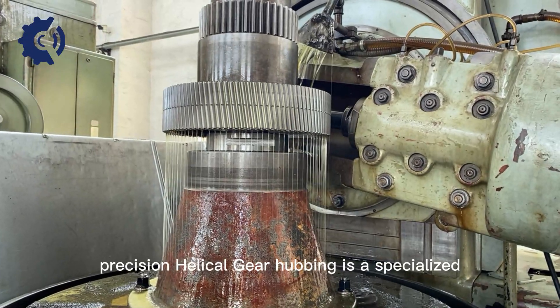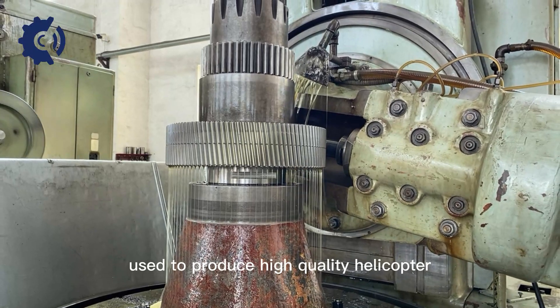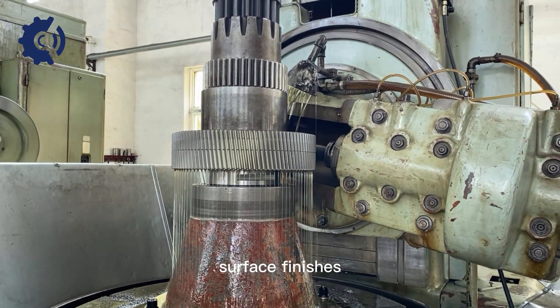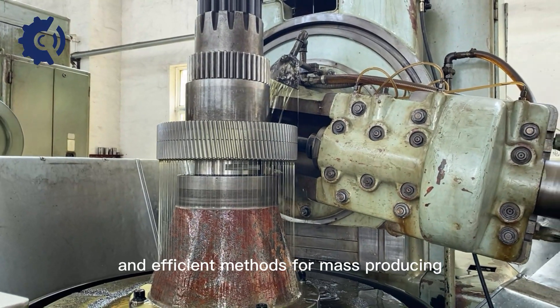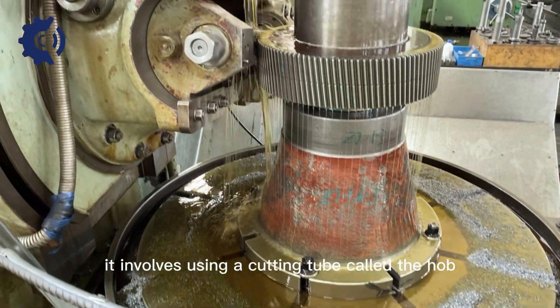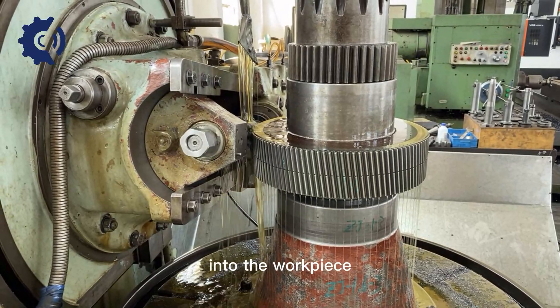Precision helical gear hobbing is a specialized gear manufacturing process used to produce high-quality helical gears with tight tolerances and superior surface finishes. Hobbing is one of the most common and efficient methods for mass-producing precision helical gears. It involves using a cutting tool called a hob to generate the gear teeth on a cylindrical workpiece.